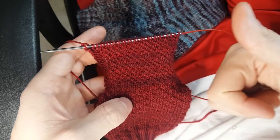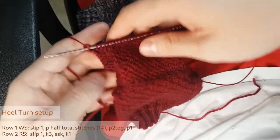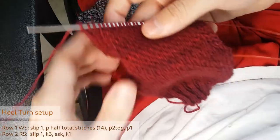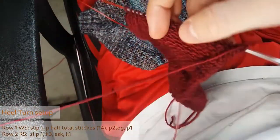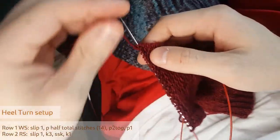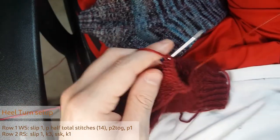I've finished my heel flap, counting 16 ridges on the needle. The number of rows you'll want to work is equal to half your total amount of stitches. So for a 64-stitch cast on, you'll work a 32-row heel flap with 16 ridges, as I've done here. I cast on 56 stitches, so on this step I'll have a slightly smaller count.